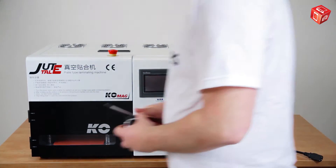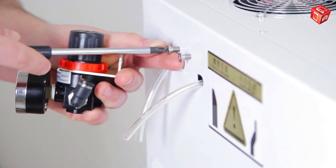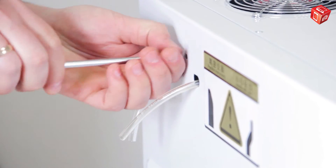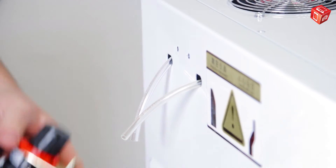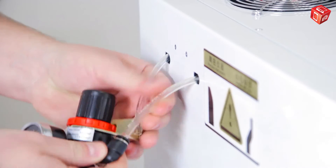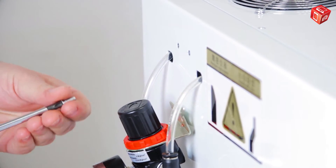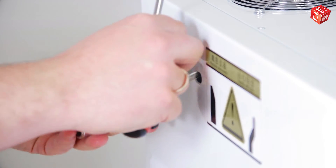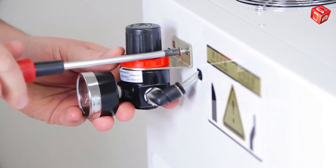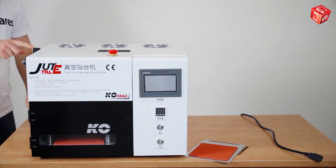Now, we will demonstrate how to properly install the filter. Unscrew these bolts, which are included with the device. Connect the two hoses to the filter and secure it to the side wall. Be sure to open the pressure valve on the filter.